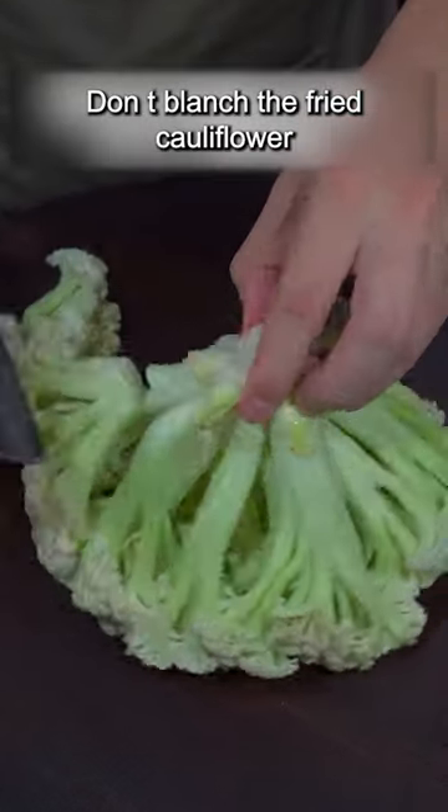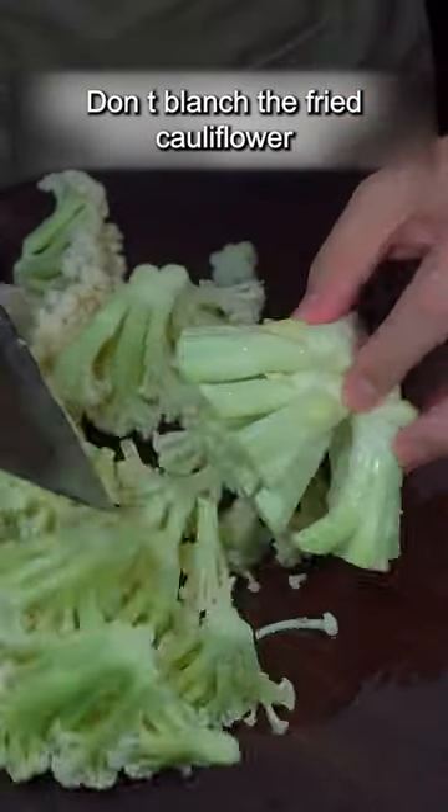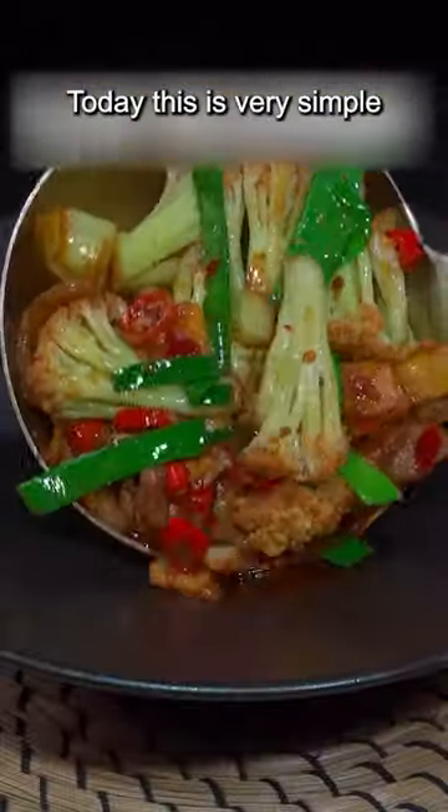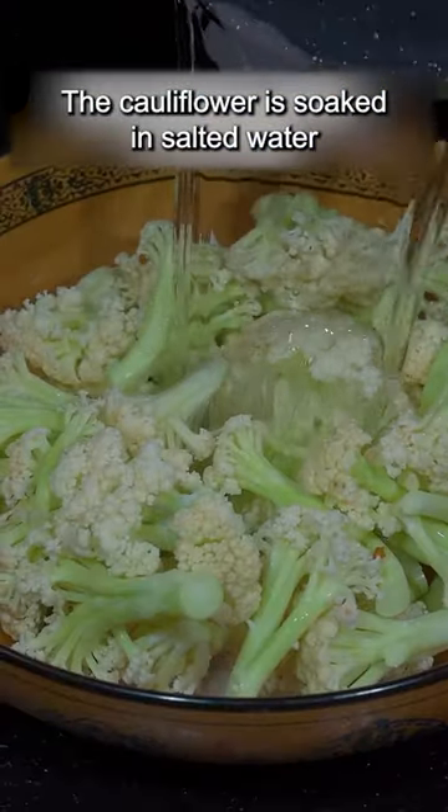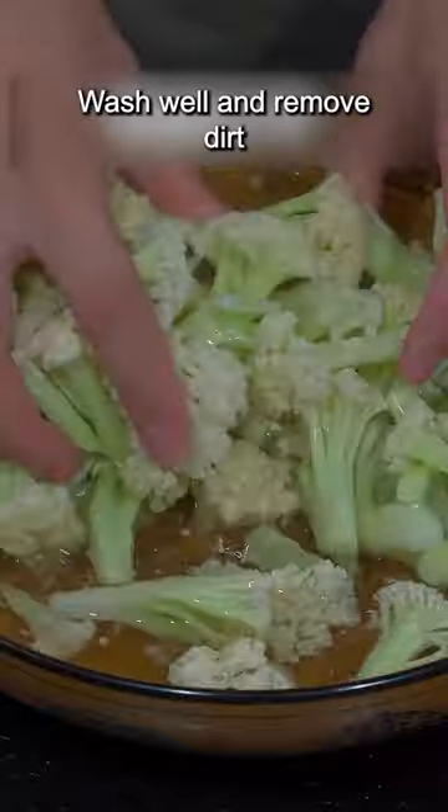Don't blanch the fried cauliflower, don't over oil either. Today this is very simple. The cauliflower is soaked in salted water, wash well and remove dirt.